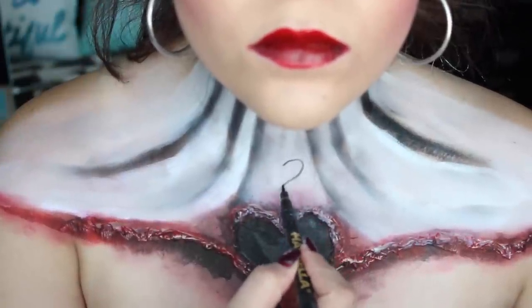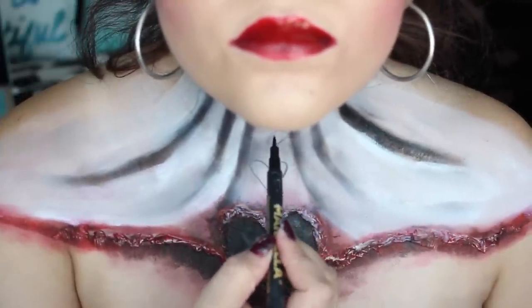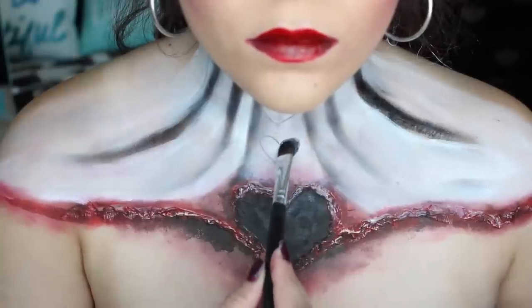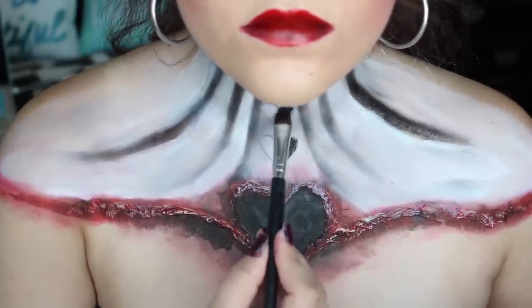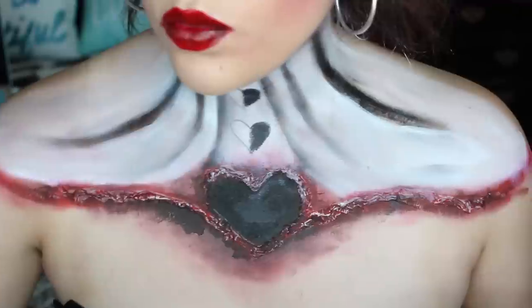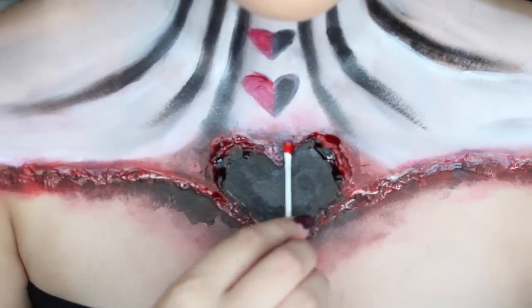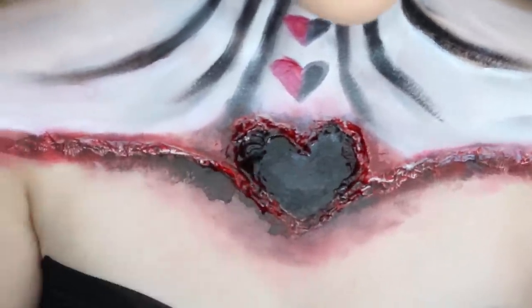Then we're going to draw two hearts right down the center of our neck. And this is where the fun part starts — we start putting on some blood. Just cover up any of the tissue paper that's still being seen, like the white parts. Put some blood on there and just get creative, guys — go all out.